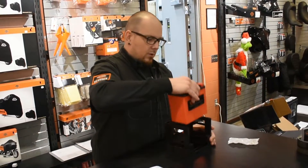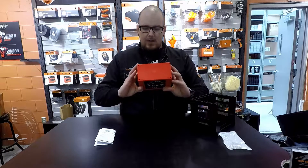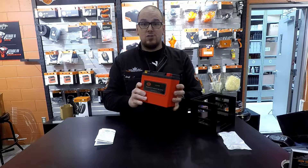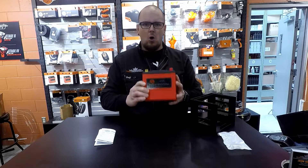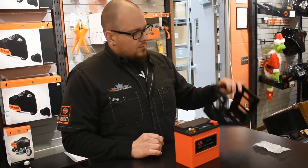This battery right here is 3.34 pounds — very light. When this came into our building, my manager Ryan threw it at me, I caught it, and I thought it was a big joke — just a hollow plastic shell. But this is in fact a real battery.